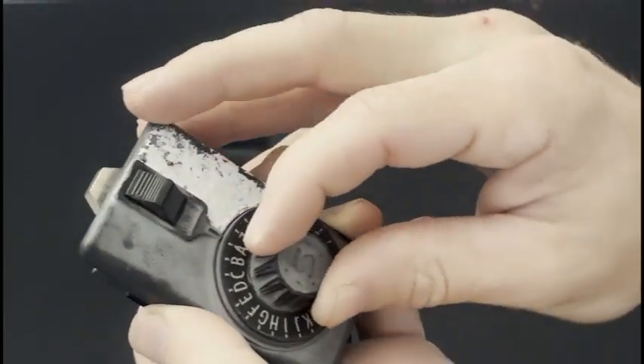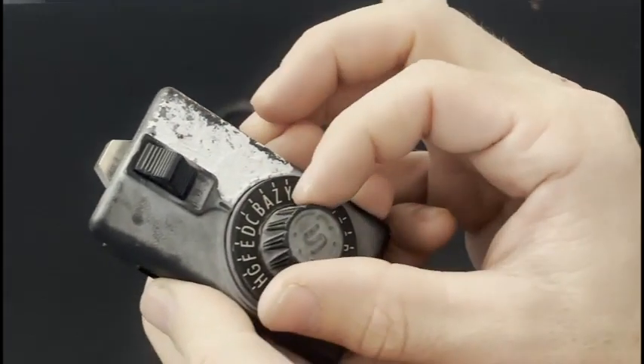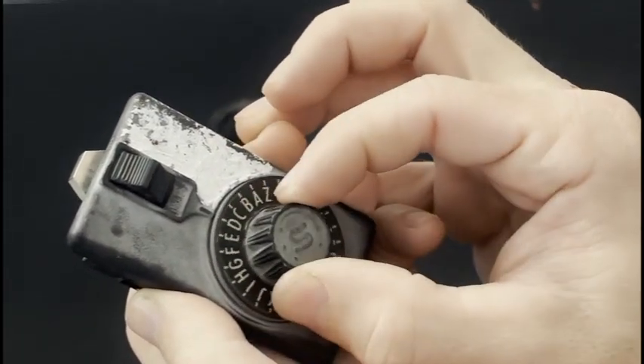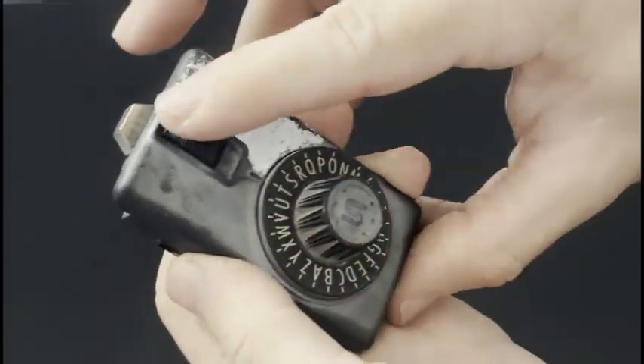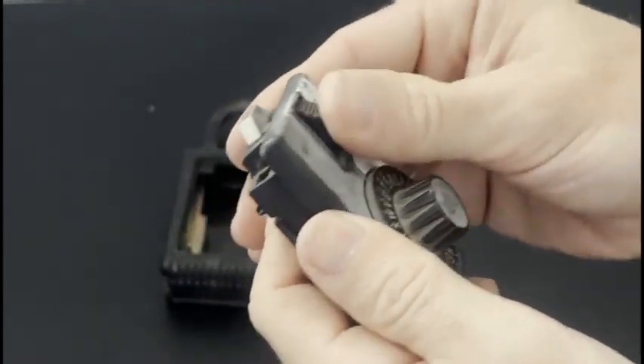Then we're going to pass A one time, come back to A, and then go forward until we get to T. If it worked correctly, we have now changed our combination.